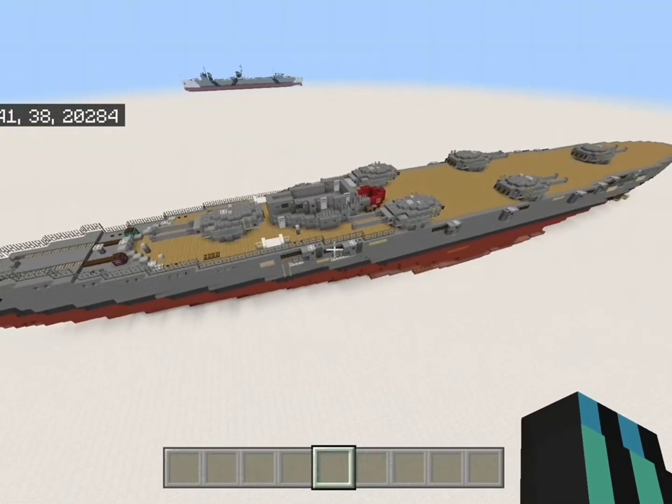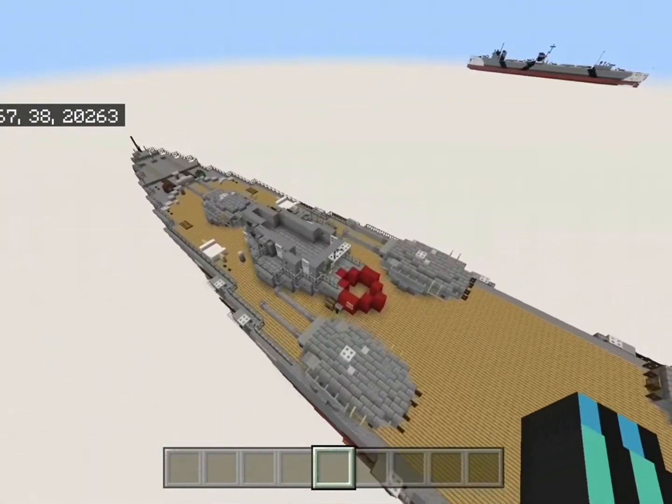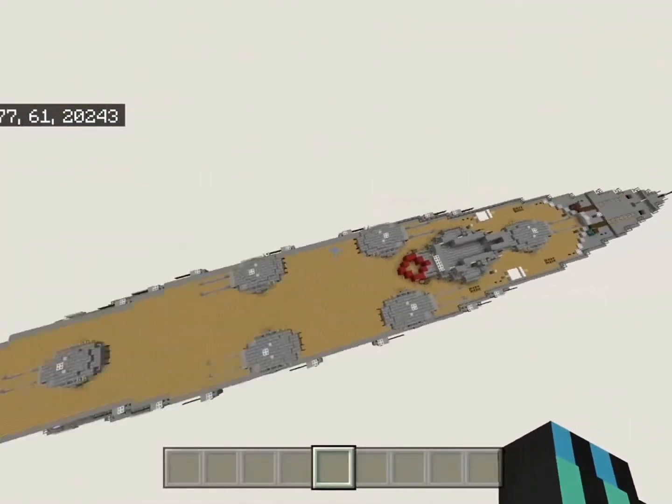Here you have the beginning of the front superstructure. You can see that red marker right there — that's just me marking out where the funnel is going to be. There's going to be two funnels on the ship.